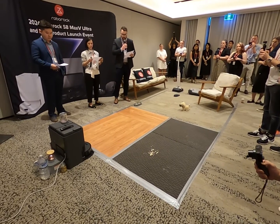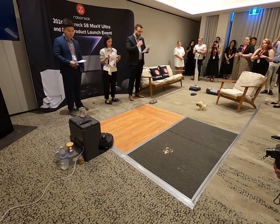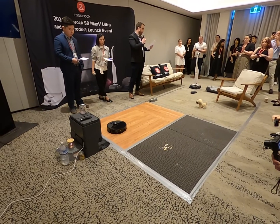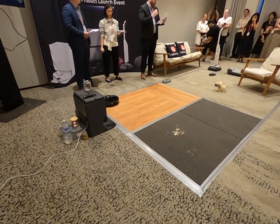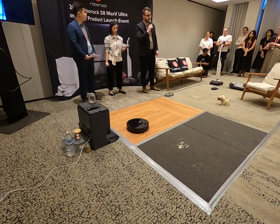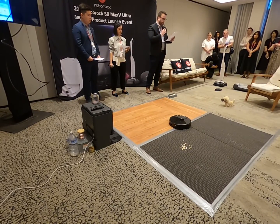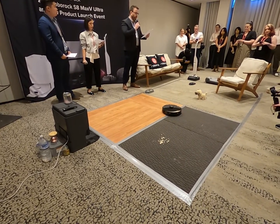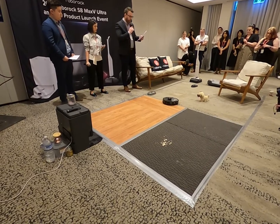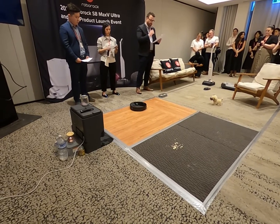The first one we're going to view is the timber floor — it's just been washed and it's ready to go. The vacuum is equipped with the new Vibrize 3.0 setup, which runs at 4000 RPM. The mop lifts to 20mm, so it clears any gap. This also includes the brand new extra edge mopping system. The increase in scrubbing power accompanied with the extra edge mopping system results in an even deeper, edge-to-edge clean.